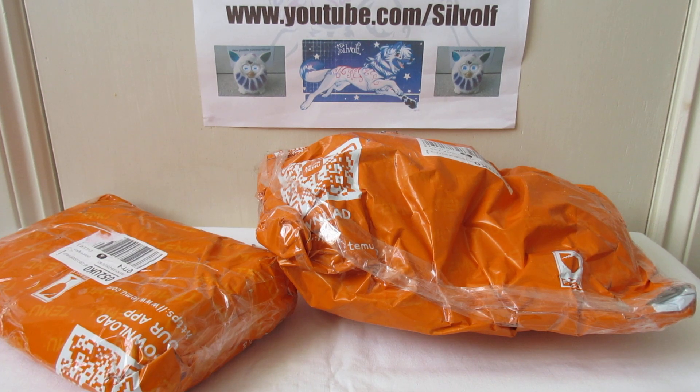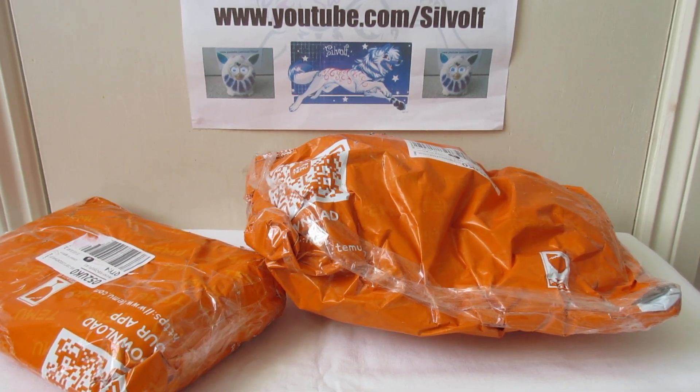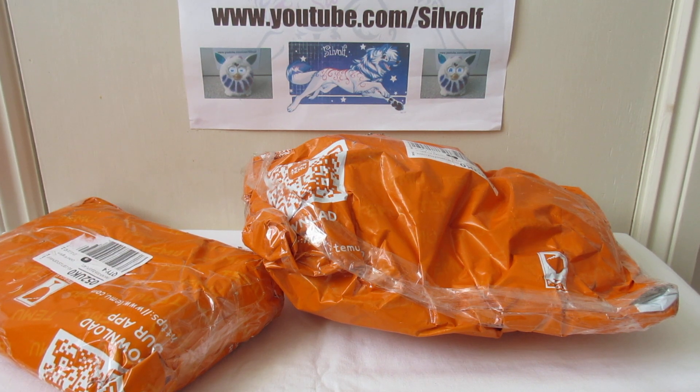Hi everyone, I'm Sylvolve and a few of my friends asked me to do this. The website Temu is fast growing in popularity. It is a Chinese website, similar to Wish, where you can buy lots of things for cheap, and it's got quite good reviews and things like that.